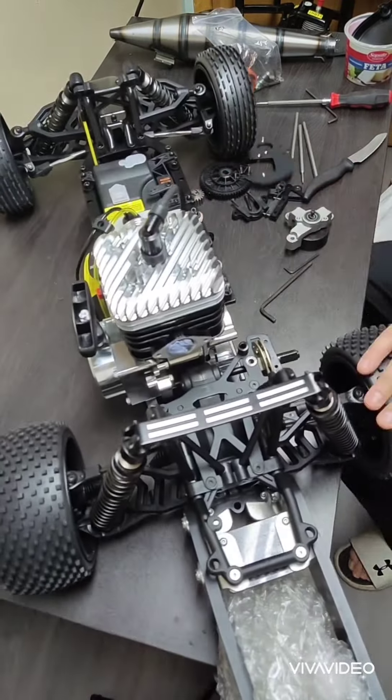I'm tightening up the bolts. We got the motor in there and I'm very happy. Thank you guys for watching - Georgian Bay RC just appreciates it. Thank you, bye!